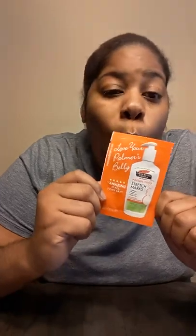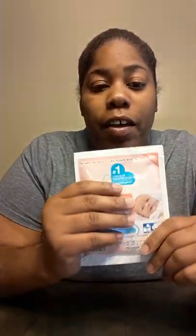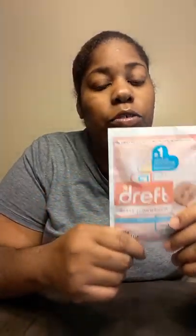Stretch marks massage lotion — I guess I'm gonna use this on my belly. And a dress — I guess I'm gonna use this on my stretch marks too.